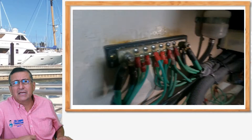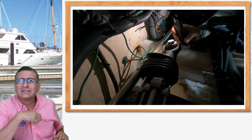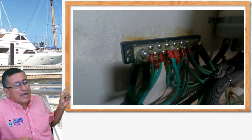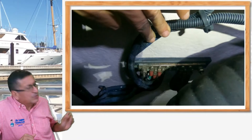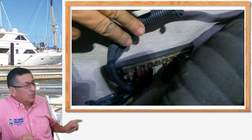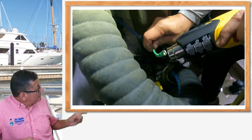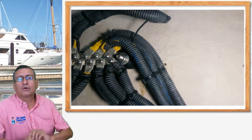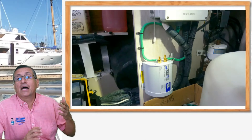We found that in the transom, the cable connecting the bonding conductor with the external sacrificial anodes — those bolts were completely corroded. Remember this boat has two main bonding conductors: one in the transom and one in the middle. That one in the middle was broken. We replaced all of those cables with new marine-grade cables with marine-grade terminals and heat shrink — proper, protected. This is the new bonding conductor in the middle. In the back, we cleaned and replaced many cables. Now we have a new bonding conductor and a galvanic isolator.